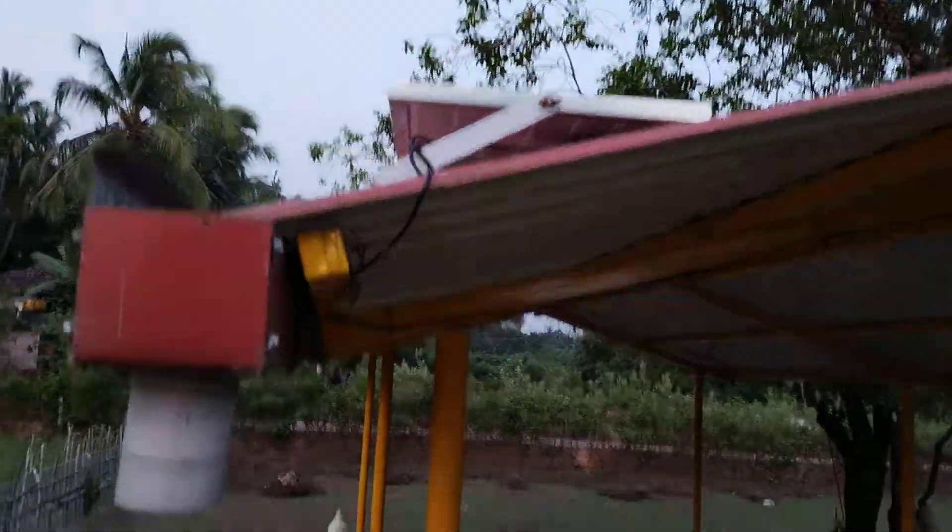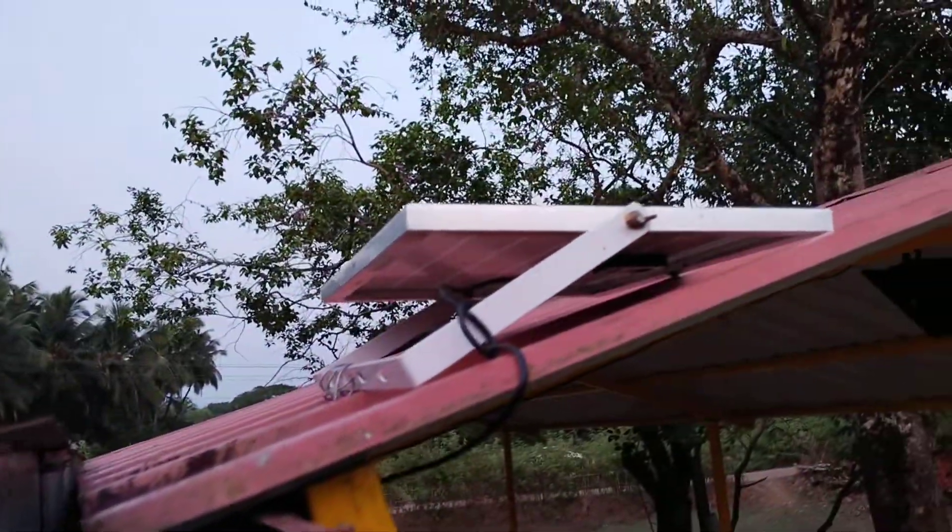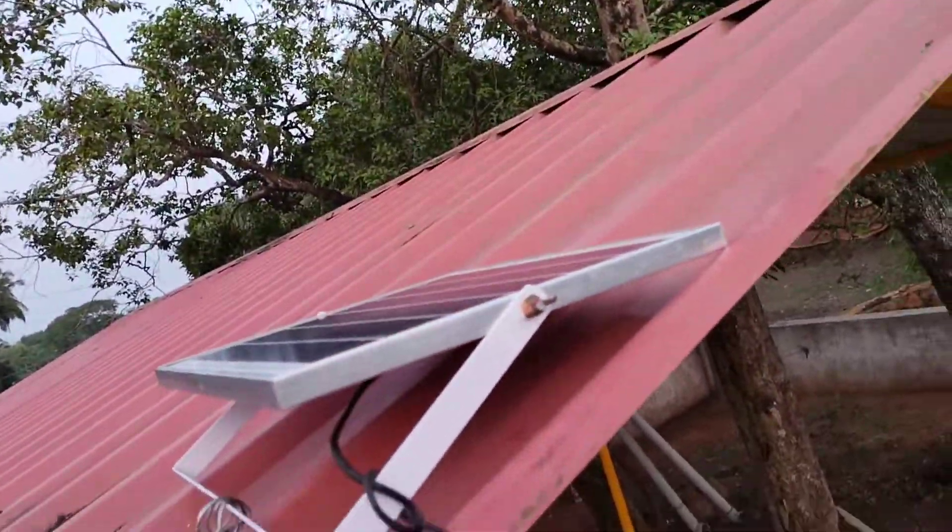It is a solar panel. It is a Tata shoot. It is a connection.